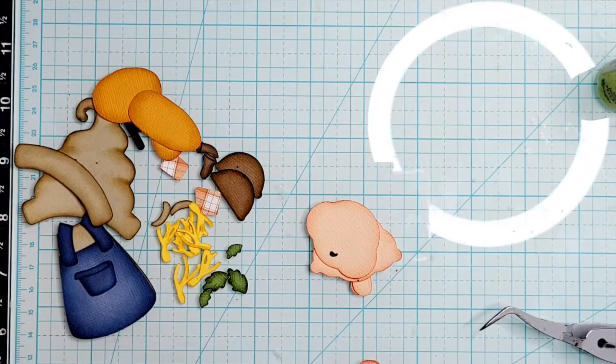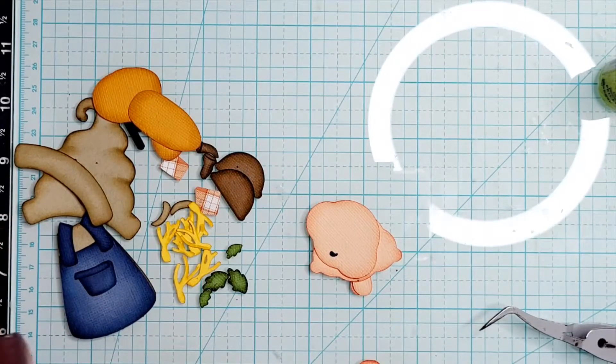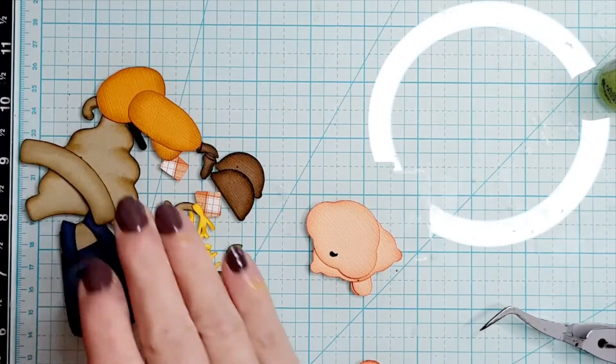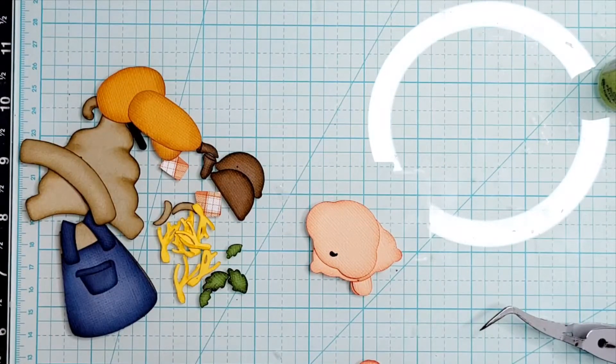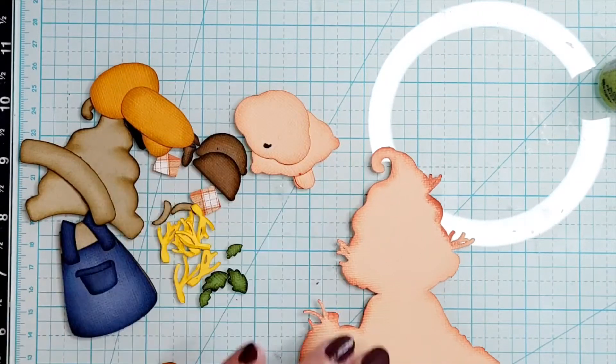Hi everyone, thanks for joining me. This is Connie coming on today to share with you just the process video of how I put the ball scarecrow gnome from Kadoodle Bug Designs together. And for those of you who asked how I do the shadow for my stamped images with my Cricut, I am working on that video also, so I just wanted to let you know that I have not forgotten about that.